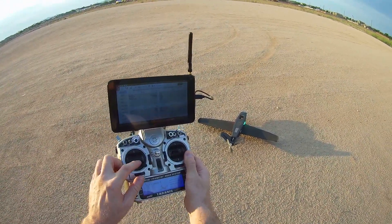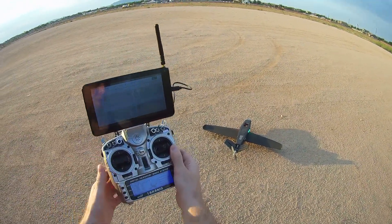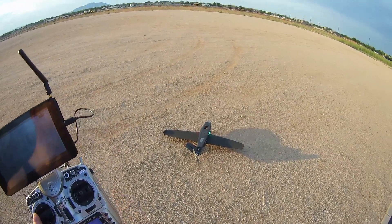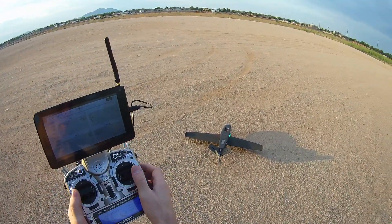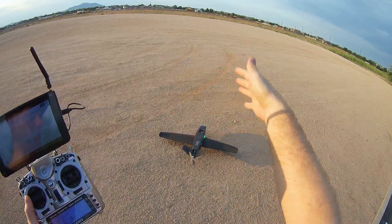Same with the right stick — push it right, it should move to the right; push it left, it should move to the left. So that is your roll motion in both hover with the right stick and fixed wing — that's your left and right roll motion.